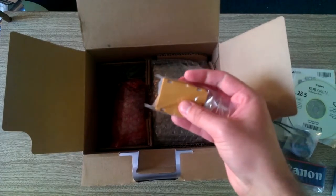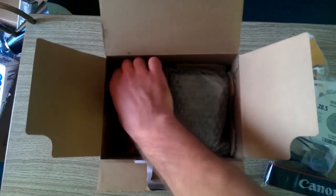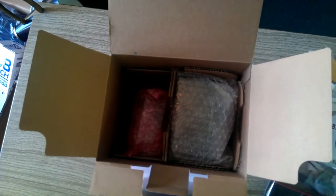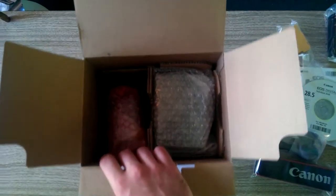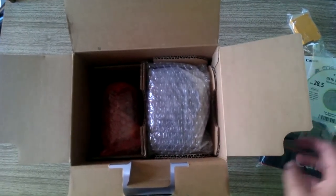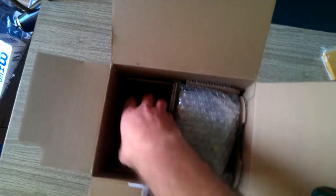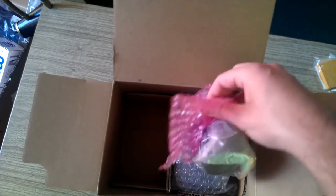Right here is the battery for the camera — very important, need that. Battery charger — need that as well. It all looks packaged pretty good. I was nervous at first because I was told not to order them off of Amazon, which is where I bought this in a package deal. But it seems to be packaged pretty good and at first glance I don't notice anything too damaging.